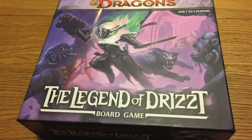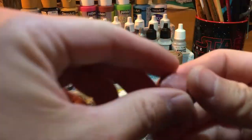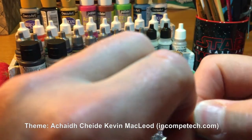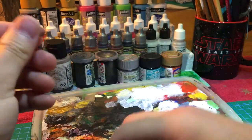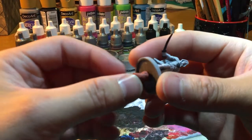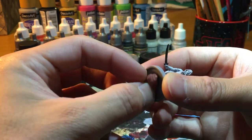Welcome to HanducanoCraft! Thanks for joining me! Today we are going to paint a figure from the legend of Drist — it's called Artemis Entreri, and he's a human assassin.